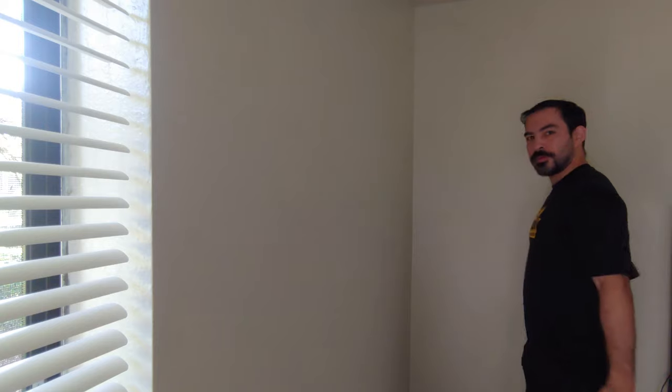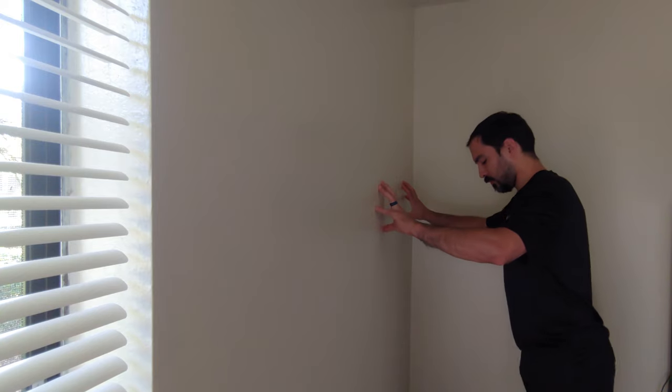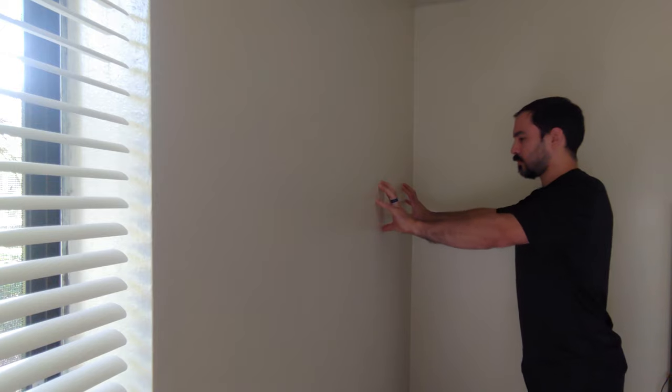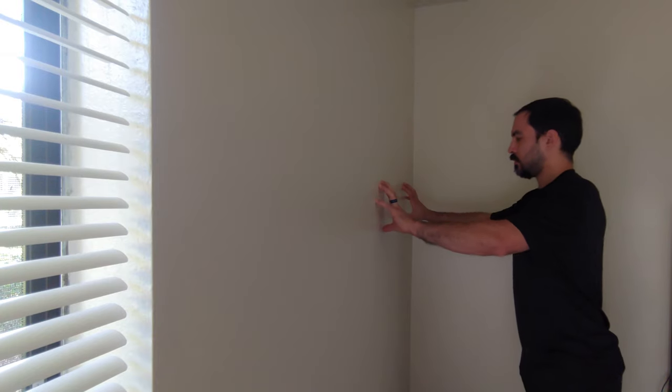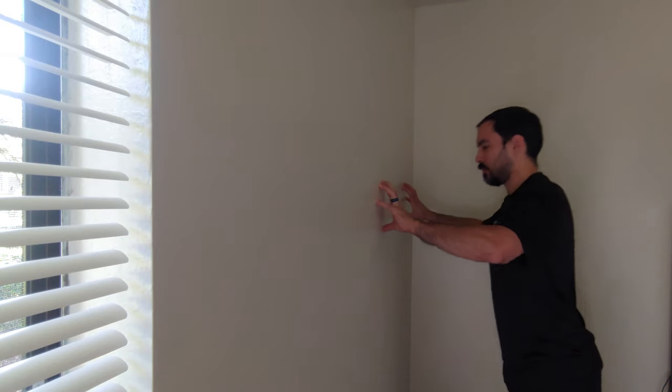Up next is a fingertip push-up progression. Pretty much all of you should start on the wall. We're going to go through each progression together and you pick the one that's right for you. The first one: extend your arm out in front of you and put pressure into the wall with just a knife hand. Then take your fingers, support yourself on the wall with arms extended, put your feet back a little and lean in like you're doing a push-up on the wall with just your fingers. Do this 20 times — if you go super slow, you'll feel it in your hands and fingers.